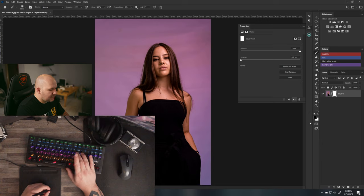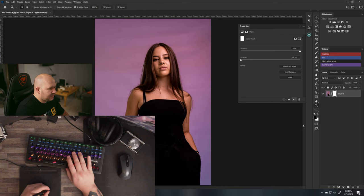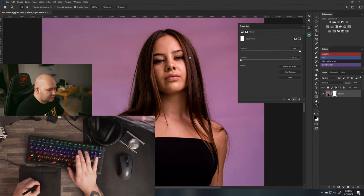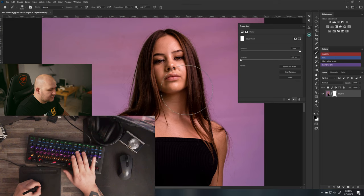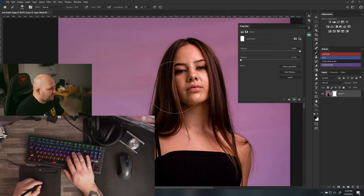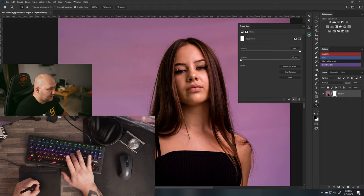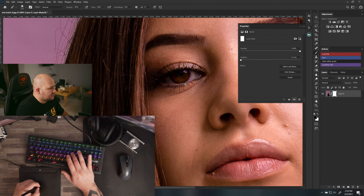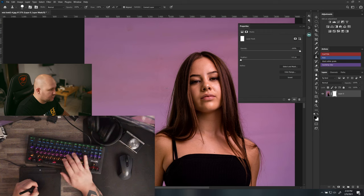I put zoom on P instead of Z, right next to my brush key. A key technique: if you're on brush and want to zoom temporarily, hold P, zoom in, then let go of P and it automatically goes back to brush. You don't have to re-click brush. This works with all tools.